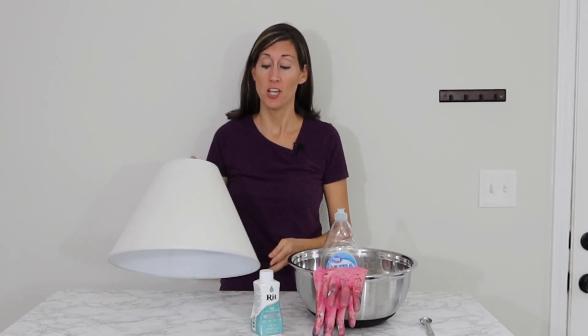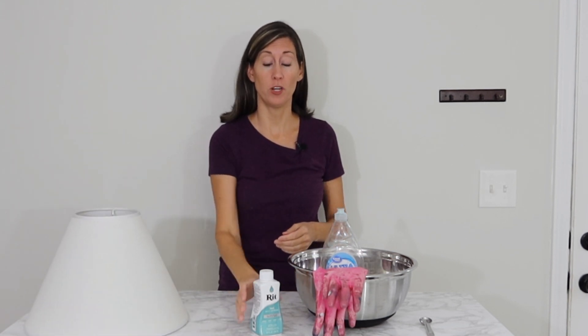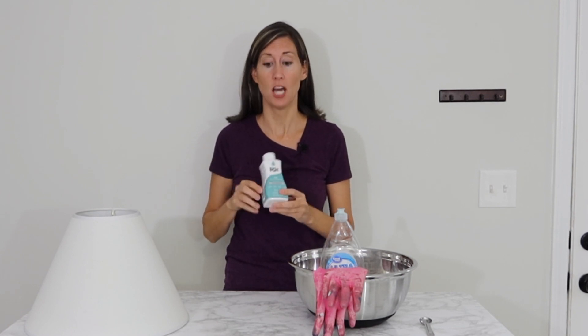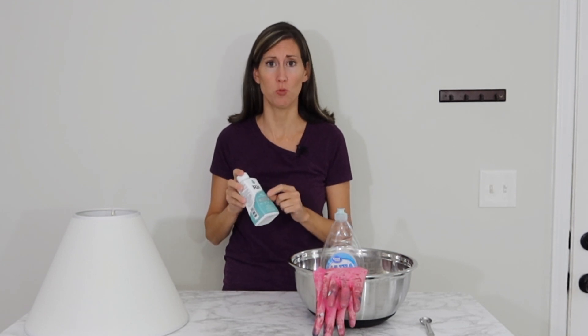Before that, you're going to want to gather your supplies. You're going to want to obviously get a lampshade. The next thing you're going to want is your RIT dye — RIT dye comes in a few different types, and I just got the all-purpose dye, and it should work fine.